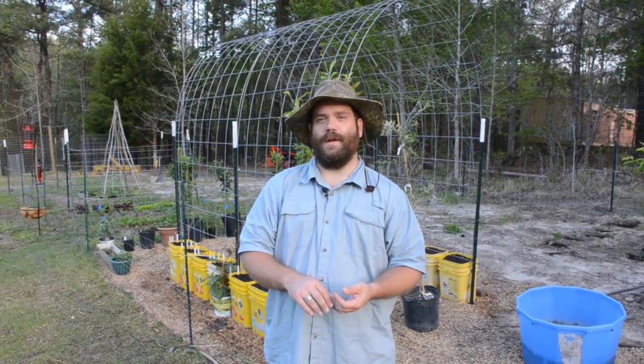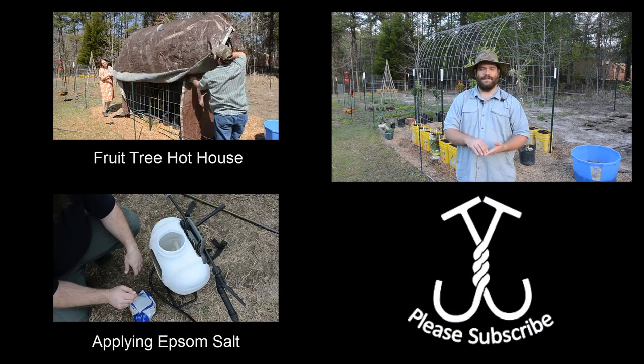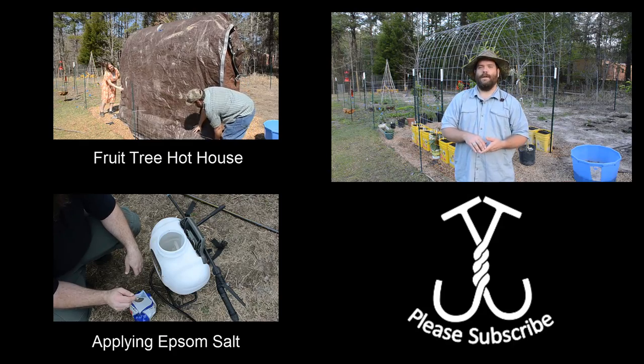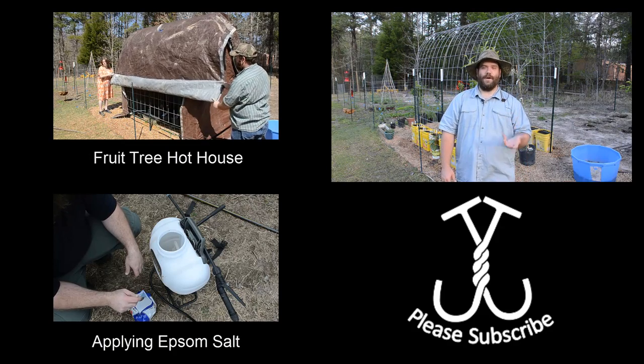We have everything in here from two different varieties of tomatoes — a slicing and a paste variety. We have those little muskmelons whose name I cannot pronounce; they're French, starts with CH — Charentais or something like that, I'm sure somebody can give me a pronunciation below. We have zucchinis and two different kinds of cucumbers. We have dwarf crookneck squash and then a lot of different companion plants from oregano and parsley to catnip and carrots — we've got three different carrot varieties in here and so much more.